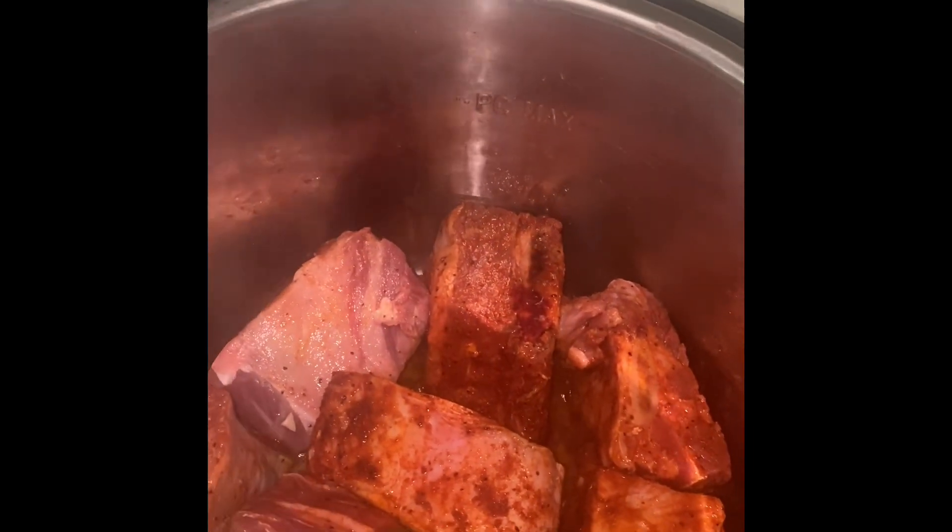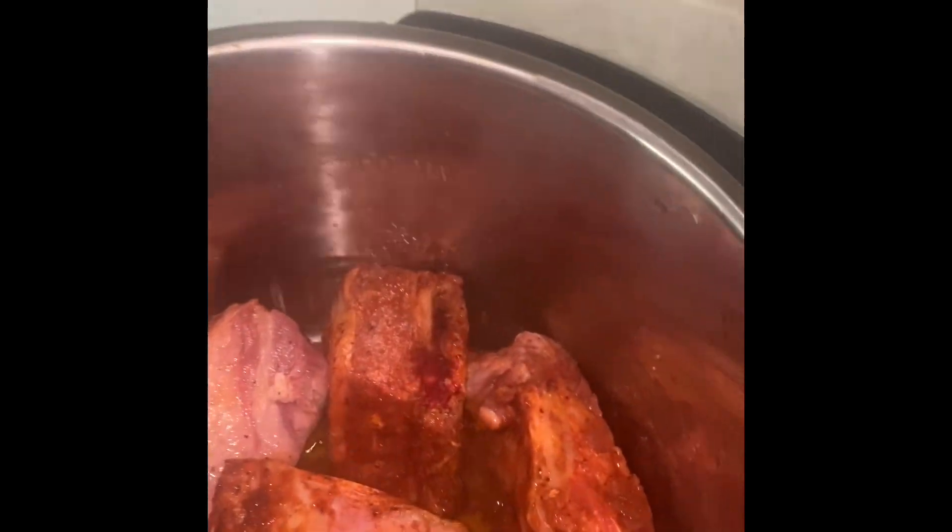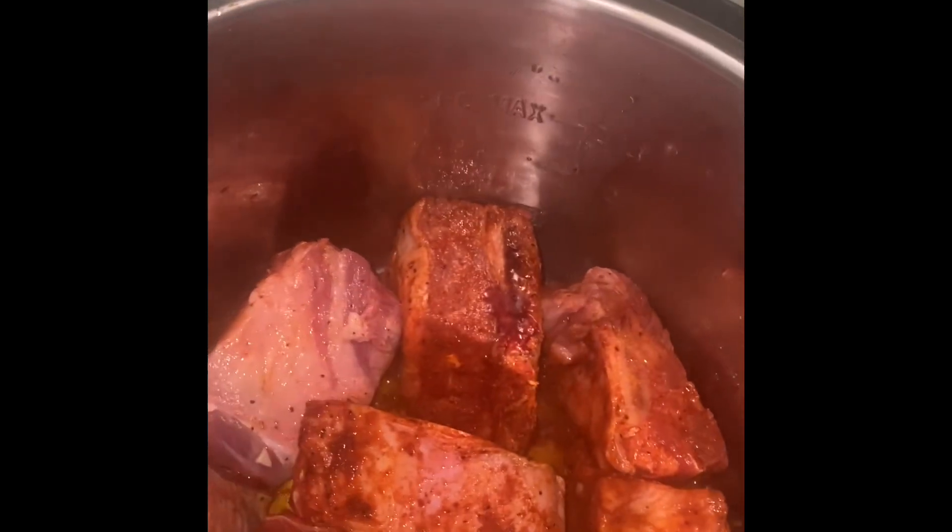Today I'm cooking short beef ribs in my Instant Pot. I washed them in some vinegar, washed them three or four times, and trimmed off some of the fat — it had a lot of fat on there.